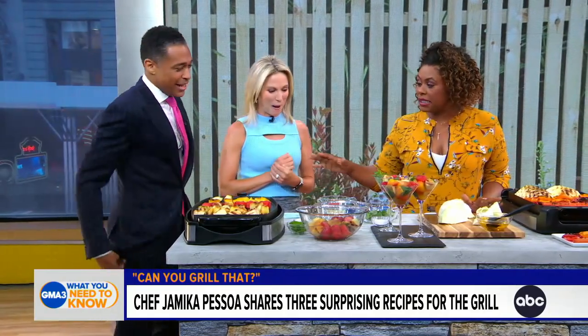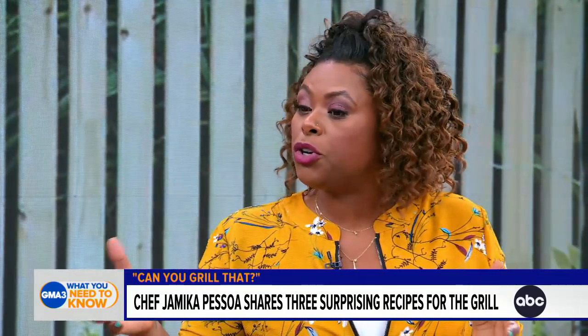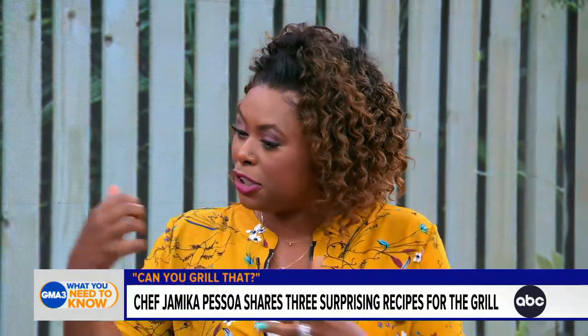Thank you so much for being with us. What are we doing here? This is a big meat eater segment — we had a grilling segment that was supposed to be a steak. But we're not doing proteins today because I feel like people are using their grills, but there's an array of things they're sleeping on that you didn't even realize you could put on the grill. So that's what we're doing today. You can add this to your barbecue chicken and your ribs and all that stuff.